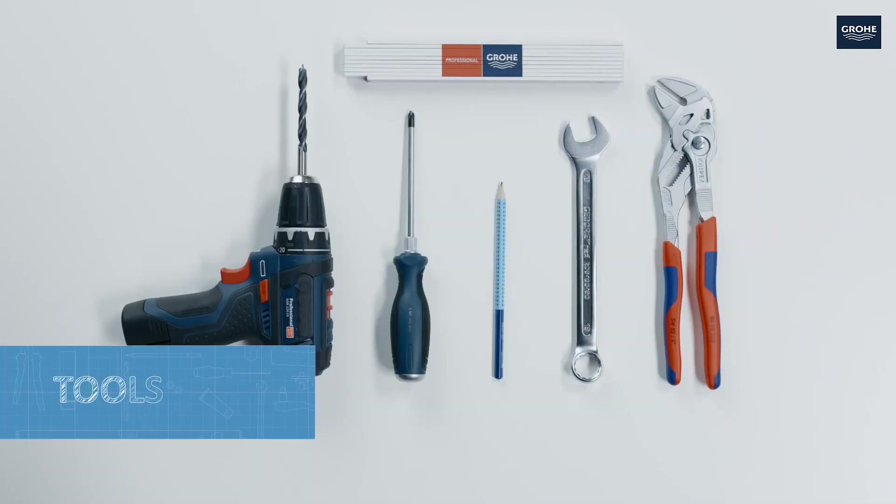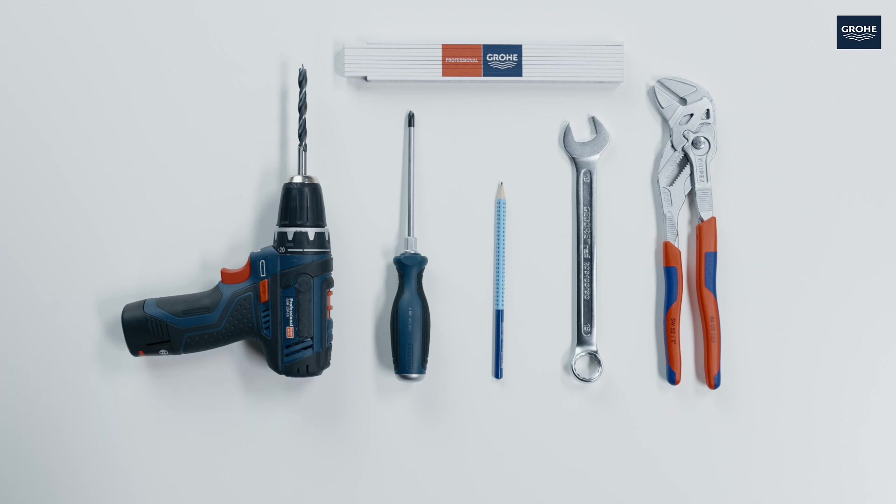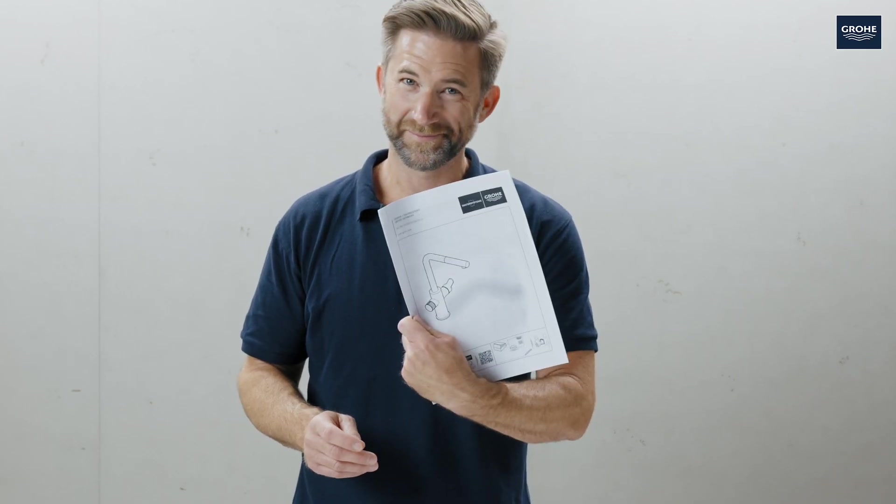Here are all the tools you will need. By the way, having a look at the instructions which are also included certainly doesn't hurt.